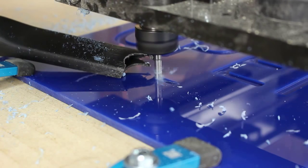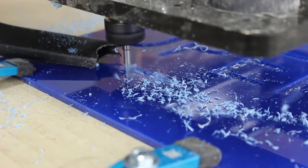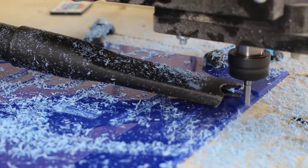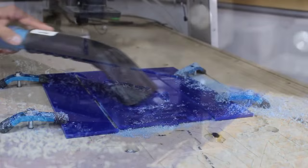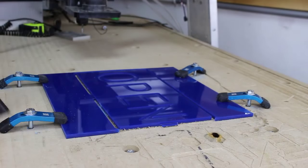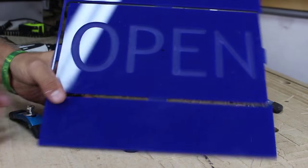Here you can see the slow ramping plunge. As you can see, I used tabs to keep the sign in place as it was being cut.